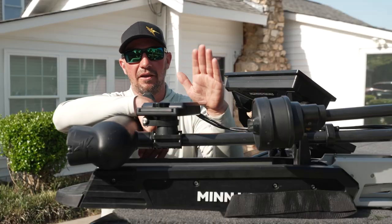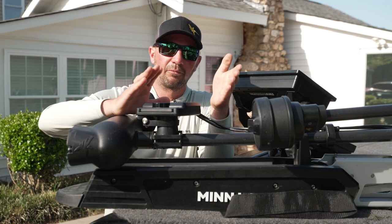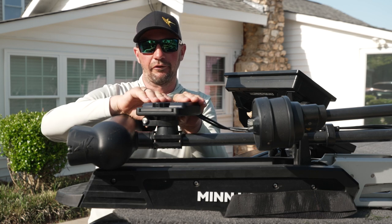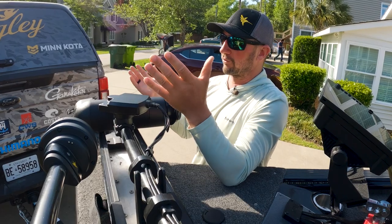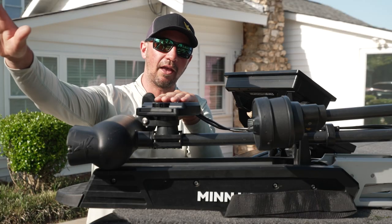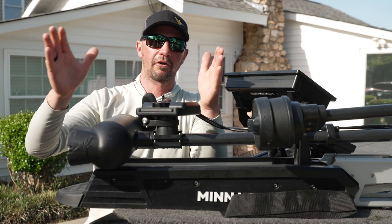I get some questions about how I rig up my MEGA Live transducer, and you have some options as far as the degree angle that you can point this transducer. Typically most anglers are running it at 60 degrees, which is going to give you the best look out ahead and cover the whole water column.